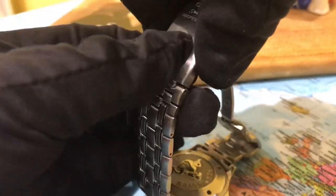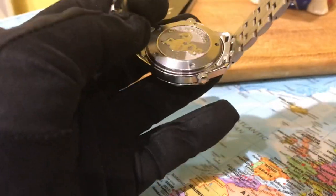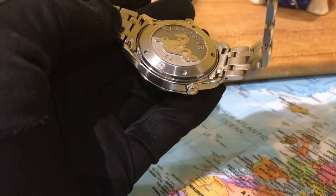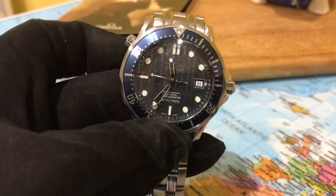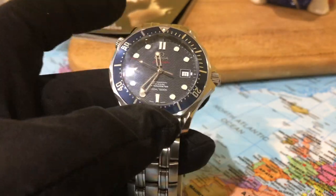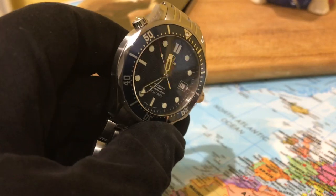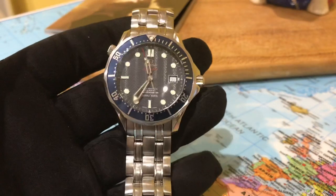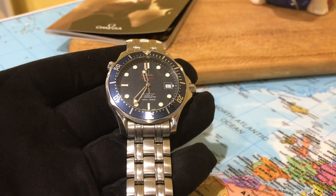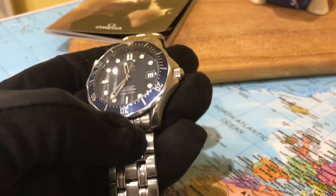So it's just a no-fuss, no-nonsense watch. There's the helium escape valve — I call it iconic. So many people absolutely despise the helium escape valve, but to me it's iconic to the Seamaster Professional. Without it on the watch I think would be a massive shame. It is part of the watch, part of the charm of the watch.